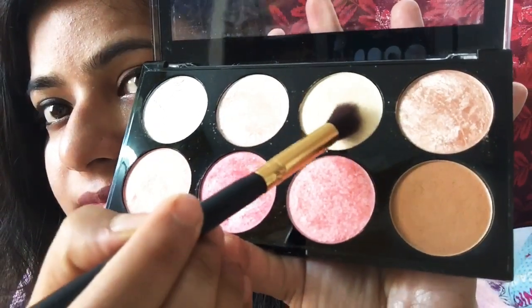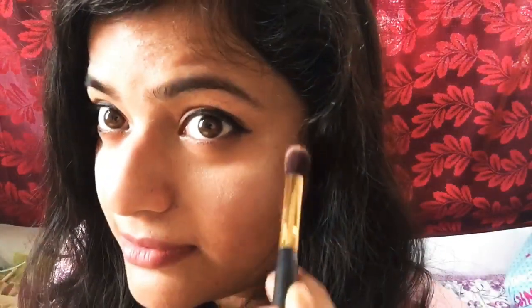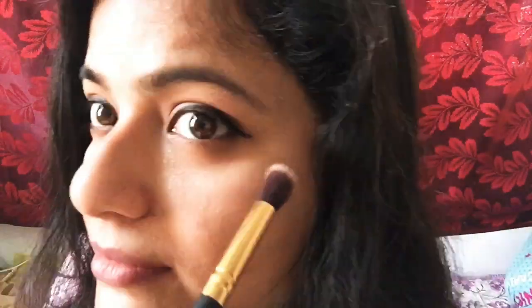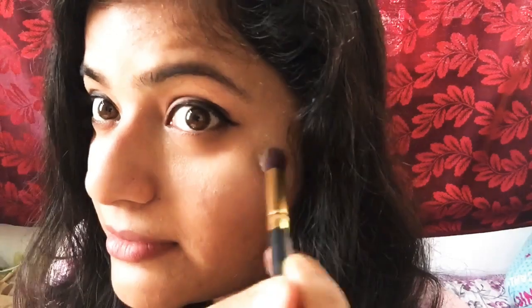Now a second try with the highlighter. Giving a second try because last time it wasn't very visible — and look at it, the brush is kind of reflecting light from my cheeks. Such a nice highlighter.